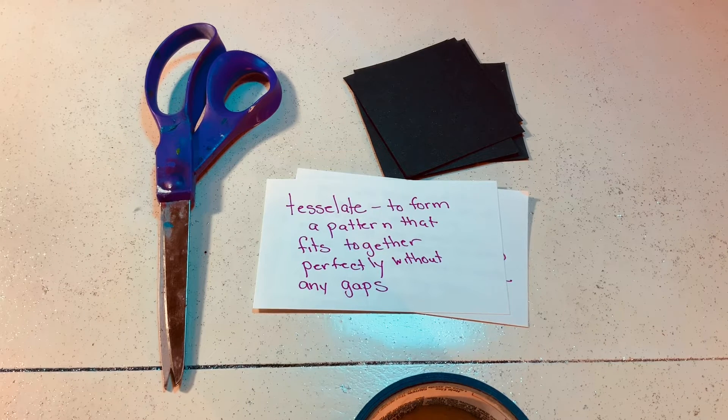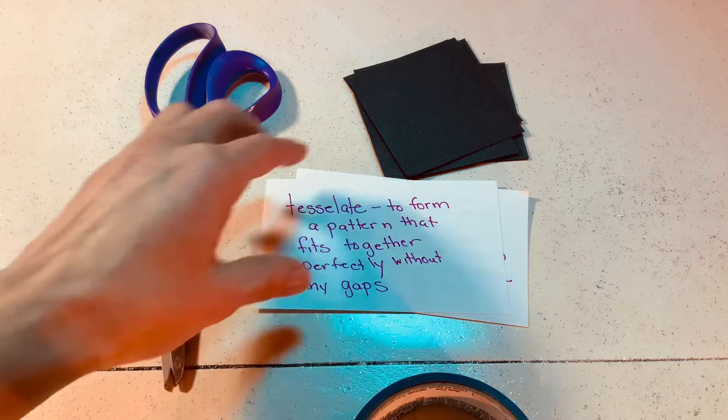Tessellating means to form a pattern that fits together perfectly without any gaps. So how is life aligning for you, and what work do you need to do to clean things up so that you have clean lines? Like tile work, for example — I happen to be in a tiled room right now. There is some order involved in putting things together, and you might make a mess before things come together.